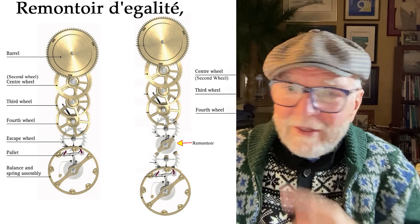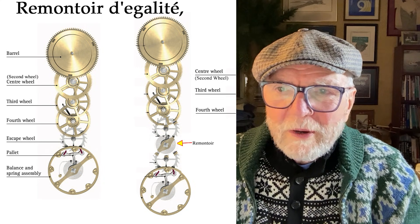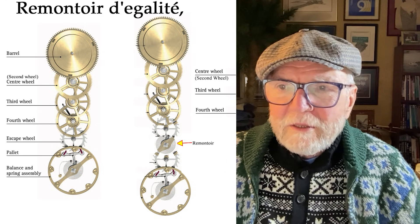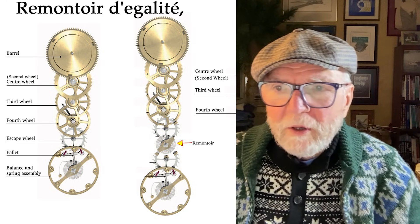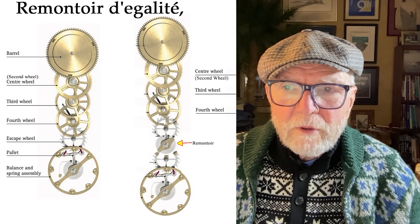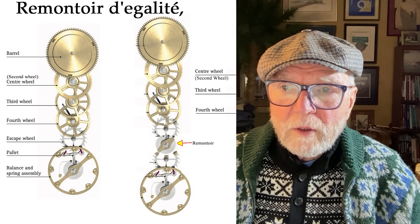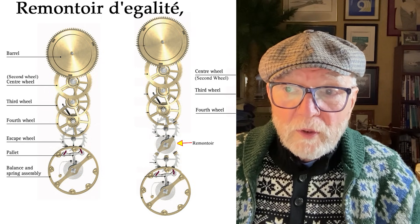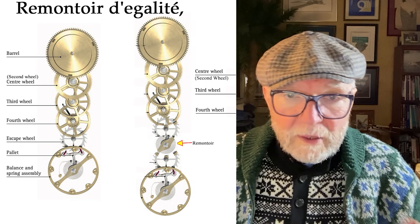Okay, here you've got a typical wheel train. At the top you've got the barrel. The barrel provides the power and then it goes through the train to the center wheel — sometimes called the second wheel — then the third wheel, the fourth wheel, the escape wheel, and finally the balance wheel.